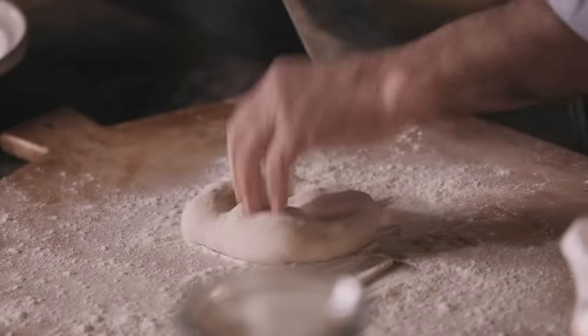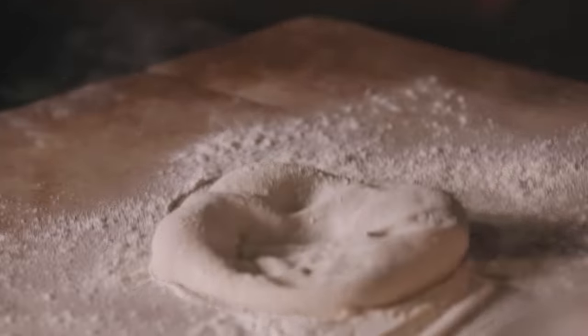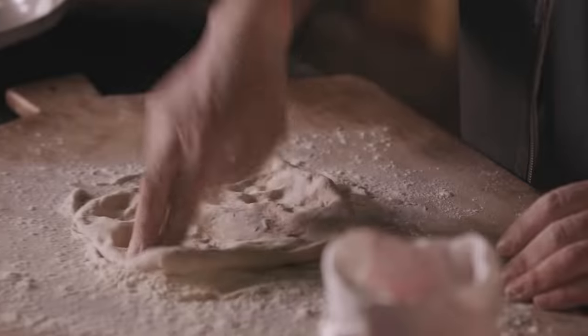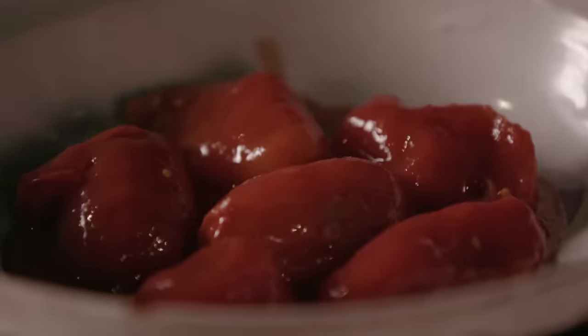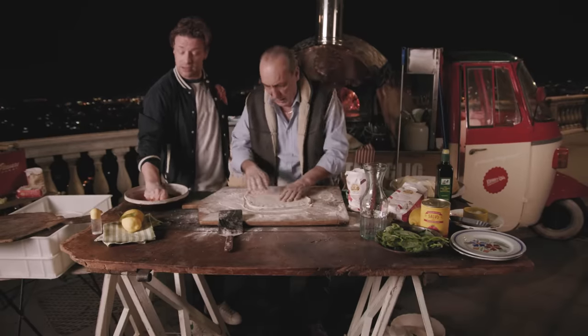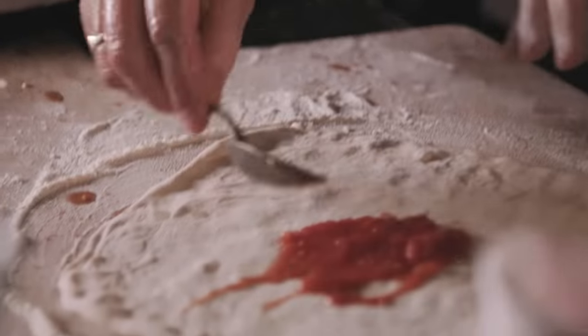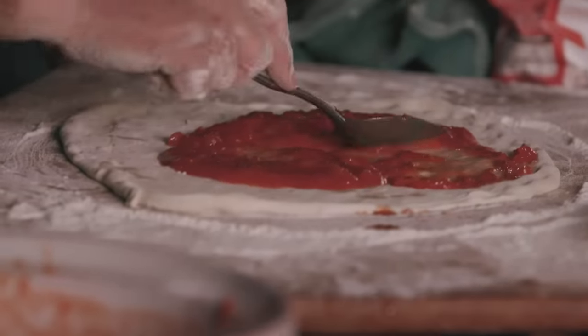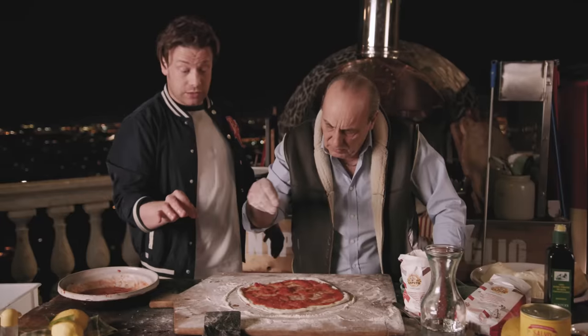Next, onto the base. Just use your fingers to shape it. Now, when it comes to the ingredients, tinned tomatoes are really, really important. Just really nice organic plum tomatoes scrunched up with your bare hands — they're not cooked, no garlic, no herbs. So simple. We're going to go four tablespoons of the fantastic tomatoes, and a little bit of salt goes on top of the tomato.